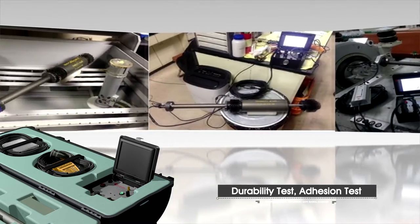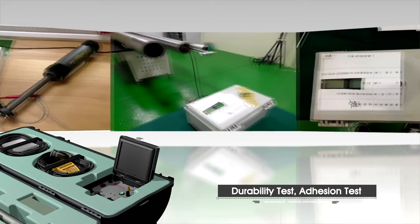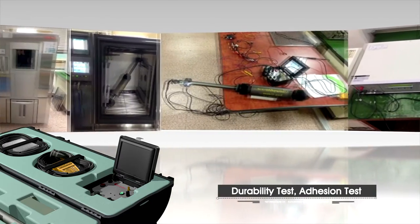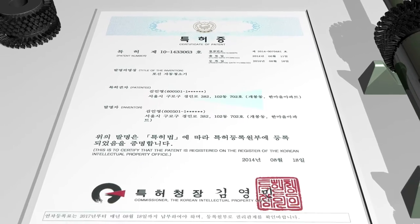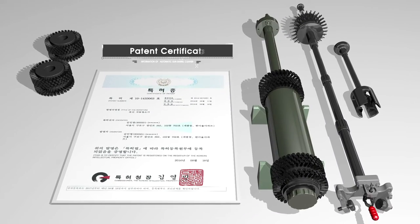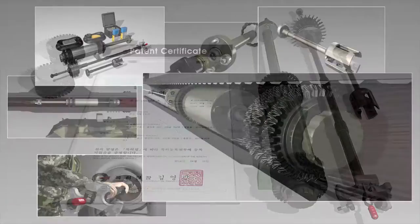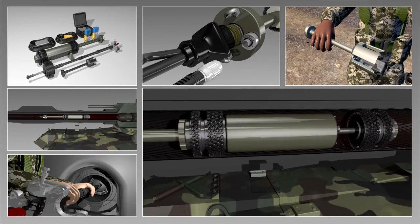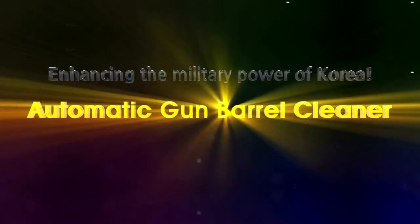It is removable and controllable by just a single person, and it has demonstrated excellent performance through various environmental tests, proving strong durability through continuous operation for 200 hours. The excellent maintenance is more efficient and shows outstanding convenience. An international patent will be applied for in the United States, Europe, and China, and it is widely spreading its influence through excellent quality verification worldwide. The convenient, fast, efficient, and economical automatic gun barrel cleaner — for a more powerful military force of Korea, we advance with the best cost effectiveness, efficiency, and combat readiness.